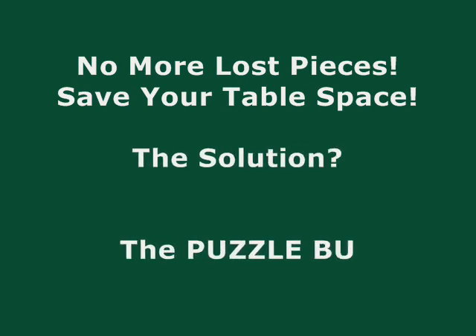Two of the biggest challenges with jigsaw puzzles are lost pieces and the lack of table space. The solution? The Puzzle Buddy.